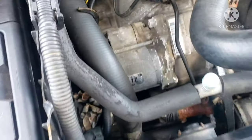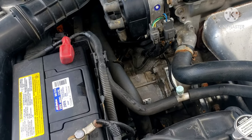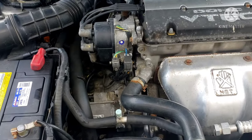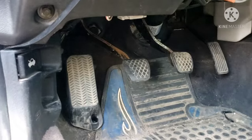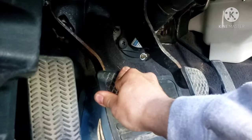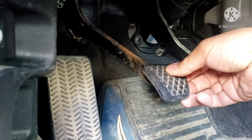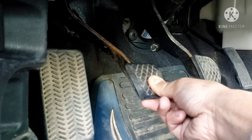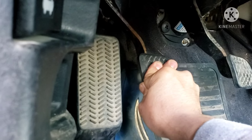Alright guys, you can see that I got a problem on my clutch pedal — I got a high engagement problem. What that means is the pedal only engages when pressed all the way down and all the way up. That's when the clutch starts engaging, so it's really high engagement. It's supposed to engage just a couple inches from the floor — that's the normal engagement.